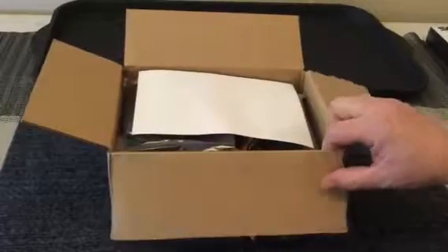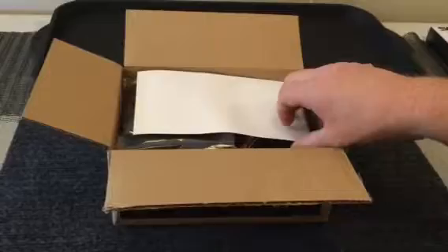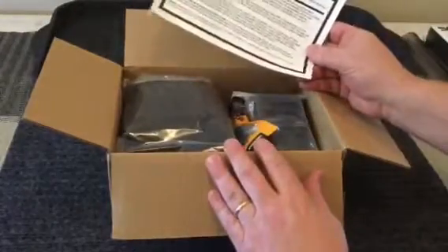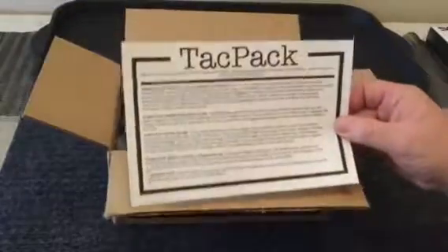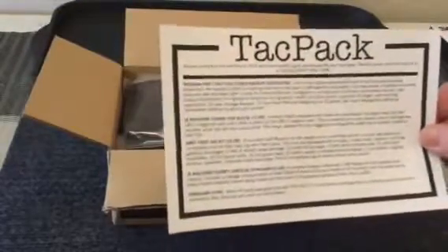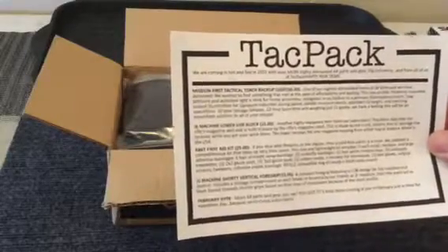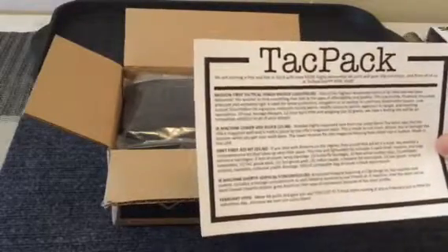We open this up and hopefully we'll have at least $50 worth of stuff in here, which is at least what should be in there — that's what we're told. It looks like they were right to unbox this from the back end. There's a description here that gives you a little bit about what's in each one of these things in the pack.